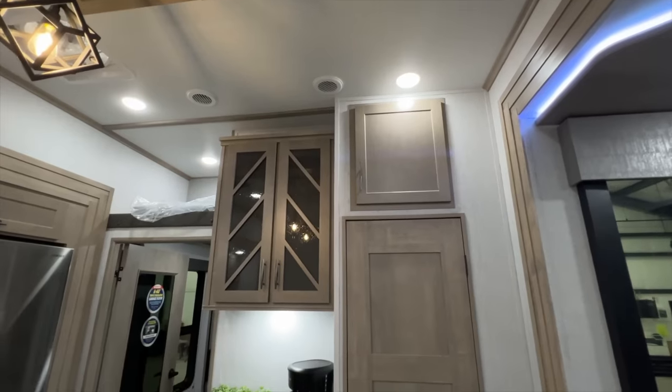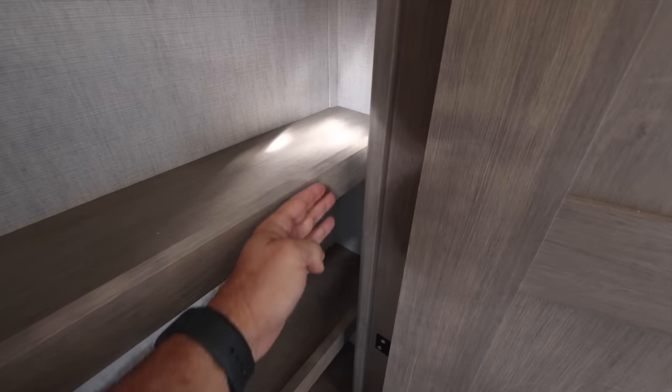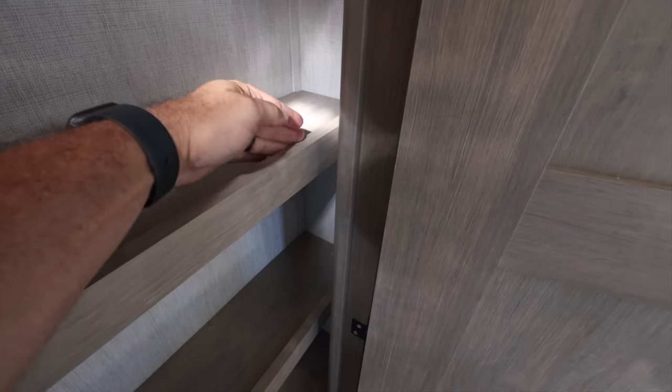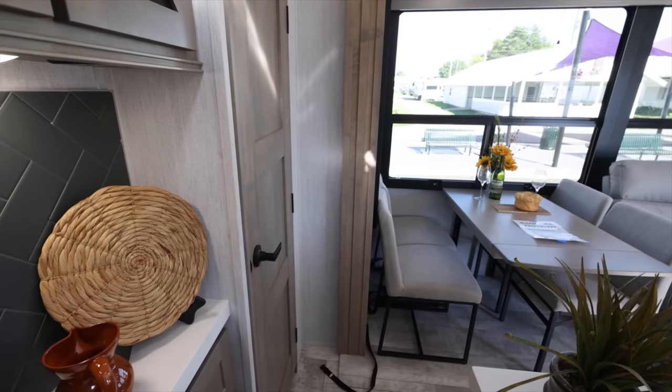Next is the pantry. Width-wise it's comparable to what we have now, but depth-wise not as much - one of those give and takes. The depth limitation was due to the half bath behind it and needing clearance for the slide to clear the door handle. Thanks to your feedback we looked at it again and have ideas on how to make the shelves a little deeper to better utilize the space - an extra inch here, extra inch there.